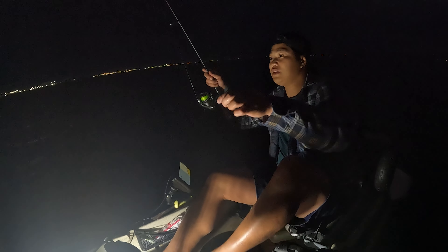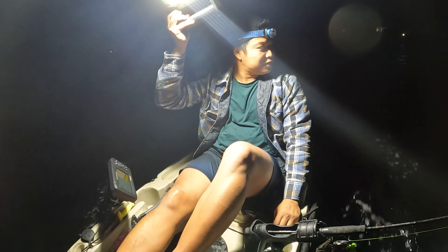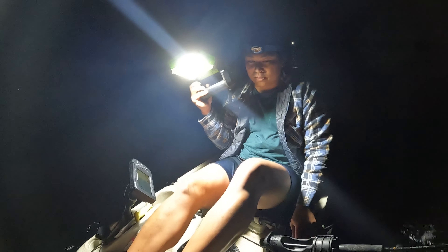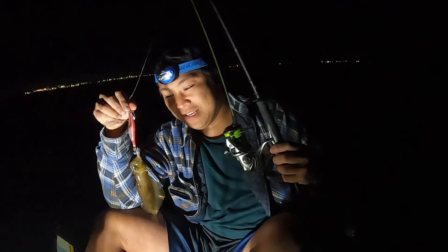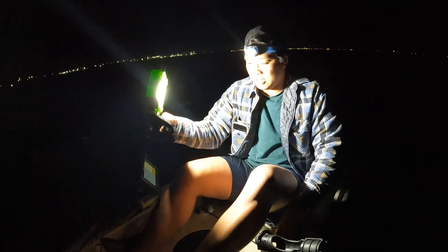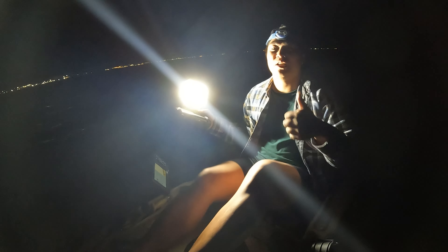We're gonna have to start counting now — this is our 10th squid, ladies and gentlemen! We got our last squid, so this will end the session today. Bring him in — this is the last squid that will end the session. Hopefully we get into some big fish next week whenever I can. It's been a long time catching one — I'm probably gonna push for getting one soon. Heading in — thanks again for watching, I'll see you on the next one!